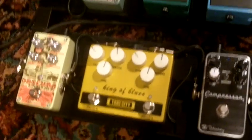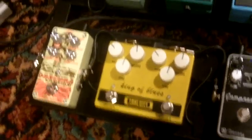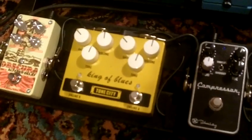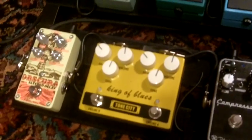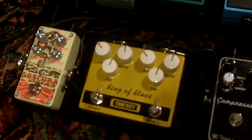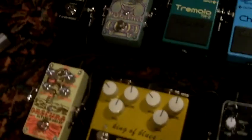The first riff you're going to hear is the intro we do for Ghost Riders in the Sky. The first pass is the clean tone, then Engine A, which is supposed to be more of a clean boost type of thing, and then Engine B. Here's the clean signal first. That was clean. Engine A — a little bit of hair there. Engine B.